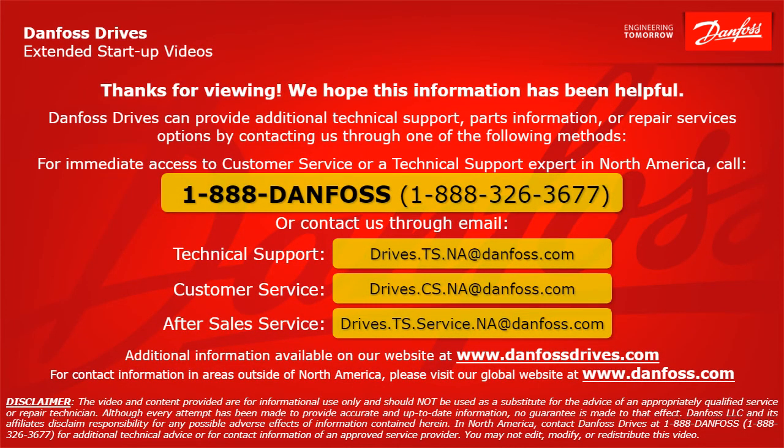Thank you for viewing. We hope this information has been helpful. Danfoss Drives can provide additional technical support, parts information, or repair service options. For immediate access in North America, call 1-888-Danfoss (1-888-326-3677) or contact us by email: technical support at drives.ts.na@danfoss.com, customer service at drives.cs.na@danfoss.com, and after-sales service at drives.ts.service.na@danfoss.com. Additional information is available at www.danfossdrives.com, and for contact information outside North America, visit www.danfoss.com.